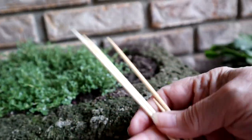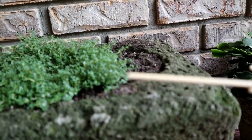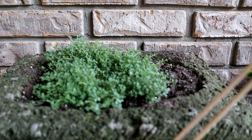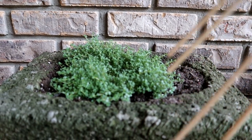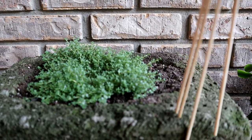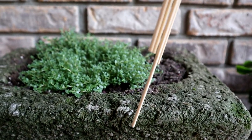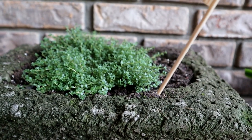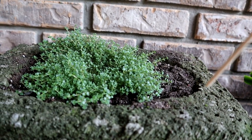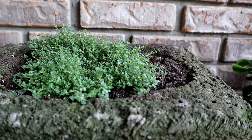Now this skewer has a sharp pointed end and a more dull pointed end. These are just the regular little bamboo wooden ones, not metal ones. What I'm going to do is sink those down into this planter. They're too tall for this particular planter, so I'm going to break them off just so they just break the surface — that way they don't show. But if a little critter tries to dig in there, he's going to meet something sharp and pointed and probably run away.